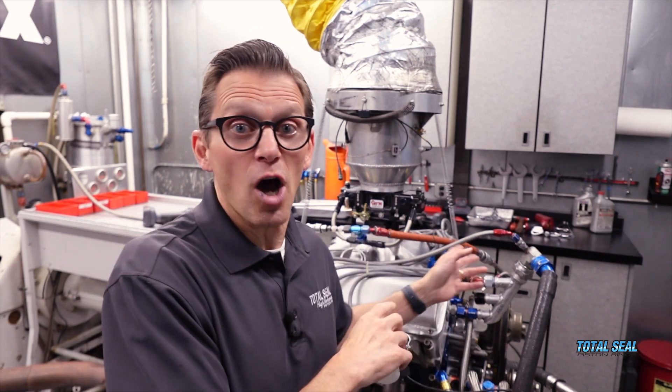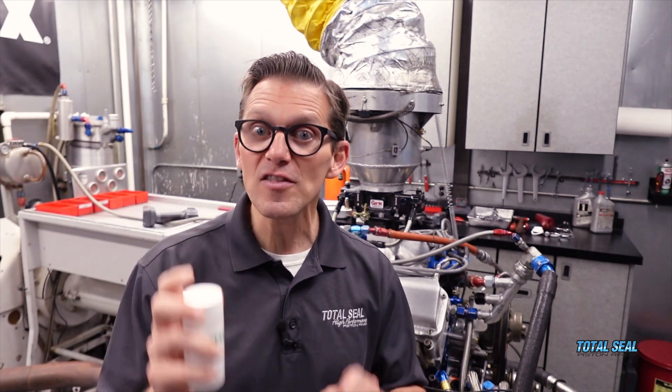If we had just gone to the back of the racetrack, we would have had the exact same problem again. Fortunately, the used oil analysis showed us where the problem was. We were able to find the problem, fix the problem. Now it's back on the dyno, and we're going to show you how much power it makes now with all the problems fixed.